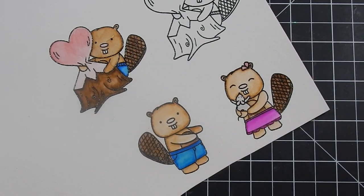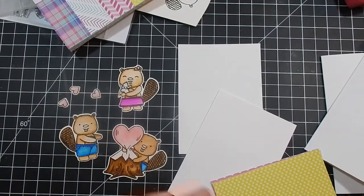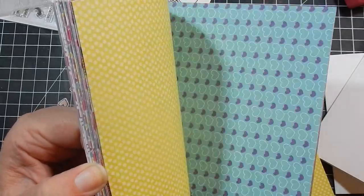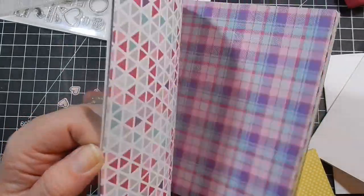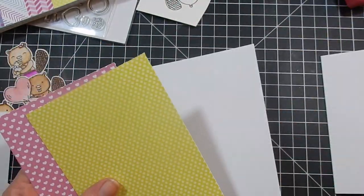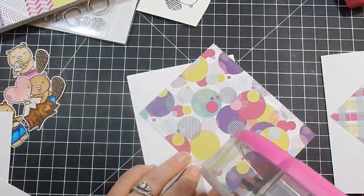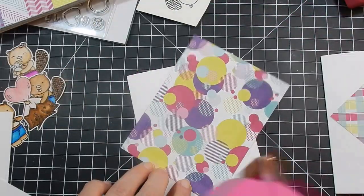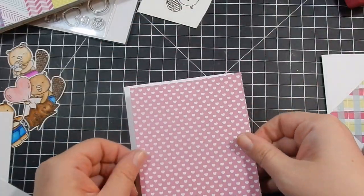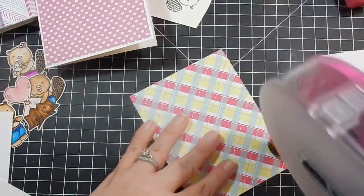I did decide to go ahead and make two cards instead of one, so I went ahead and die cut those images out. I'm bringing in Pink and Main's My Heart 6x6 paper — I recently hauled this in the Not Too Shabby Shop. Here are the two pieces I chose to use. My card bases are A2 size, which is 5.5x4.25 inches, and I cut my pattern paper down a quarter of an inch smaller, then go ahead and adhere them.